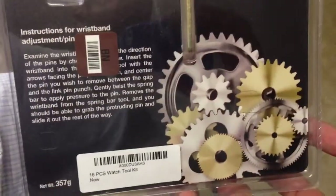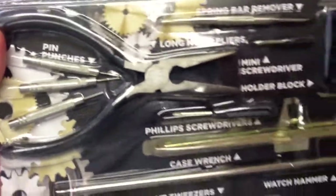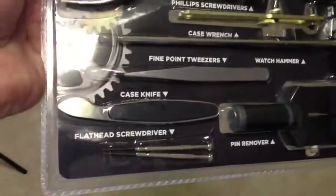Just a really affordable and what appears to be a high quality set of tools. I'm sure there's higher quality tools on the market, but for a budget Swiss watch connoisseur like myself, I think this will be more than acceptable.